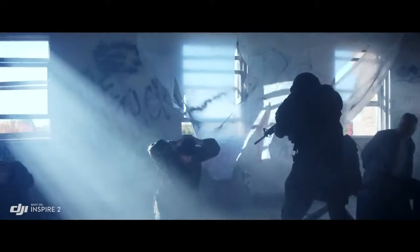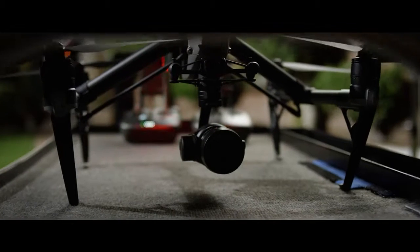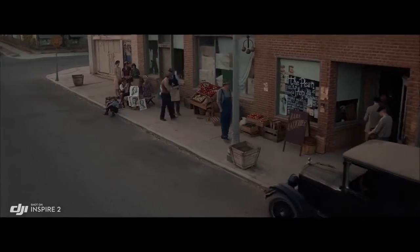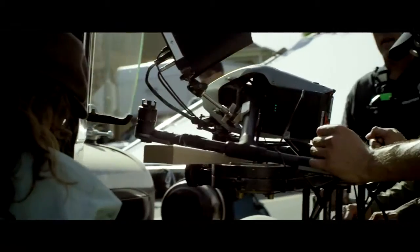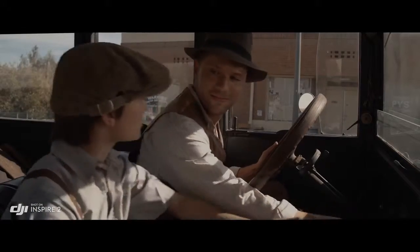It also supports Cinema DNG and ProRes recording. You just look at it and go, that's really small — but how can this little thing give these big results? Normally I wouldn't think of using a drone for normal shots, but it made this really simple shot easy and it looked great. And I'm really, I'm telling you, I'm really picky.